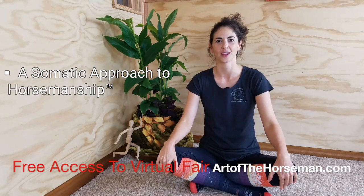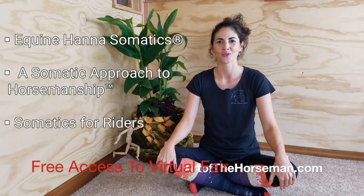Hi there. My name is Alyssa Mayer. I'm an Equine Hanna Somatics educator, a somatic educator for riders, dancers, and athletes, and the creator of Somatics for Riders.